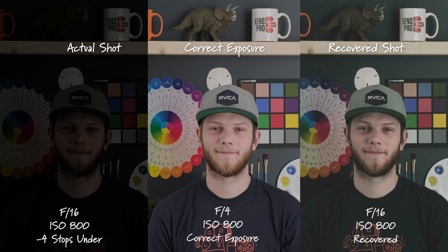This is four stops underexposed. We're super dark in our actual shot. We're getting a ton of noise and a lot of color shift in our recovered shot, and this is probably an unusable image.